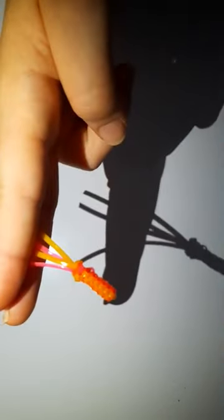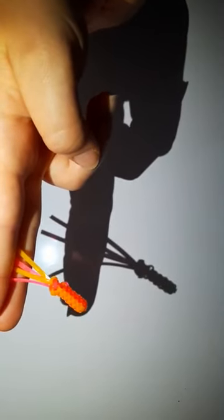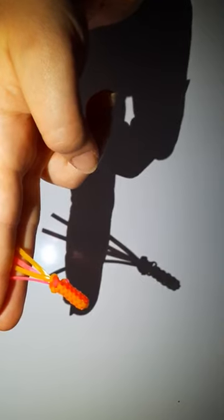And that is how you finish a GIMP project. That is how you finish a GIMP project. Okay, bye guys!